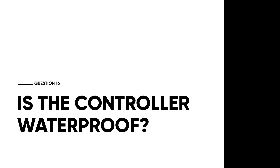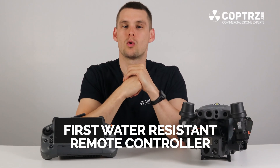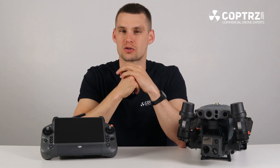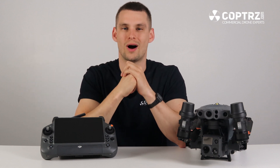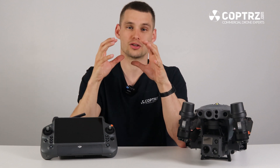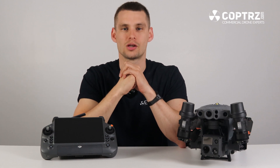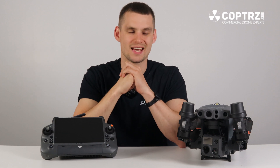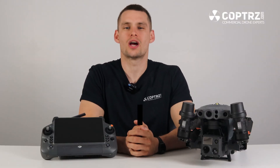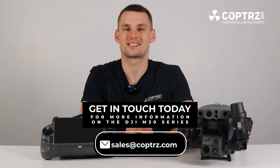Is the controller waterproof? The DJI RC Plus is DJI's first water-resistant remote controller, with an IP rating of 54. Similar to the drone, it can't be fully submerged but can be sprayed or splashed with water while operating. This removes the traditional problem of needing shelter or a cover to keep the controller dry in poor weather — anything the drone can operate in, you can operate the controller in as well. That's everything you need to know on the DJI M30 series. If you have any more questions or interest, please get in touch at sales@copters.com.